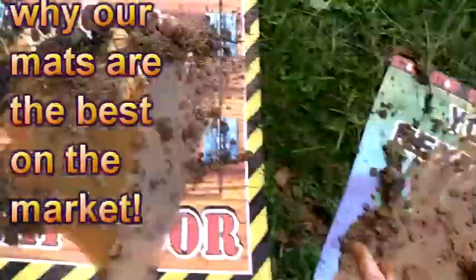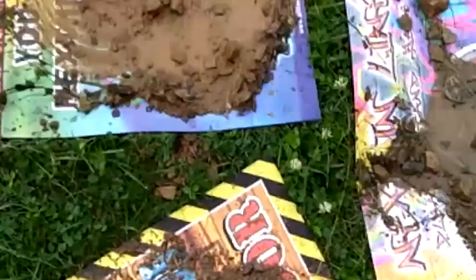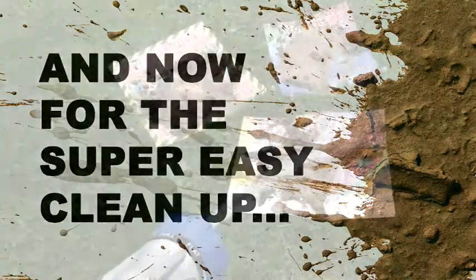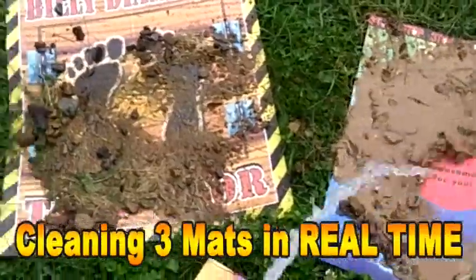Now the best part is it's not only this durable mat — it's the best on the market — but it also brands you. And that's the power behind this: it's going to brand you while these kids, adults, or whoever is in your line can see who you are and what you're about. I want to mention here too that you should also be promoting your client and not just yourself.